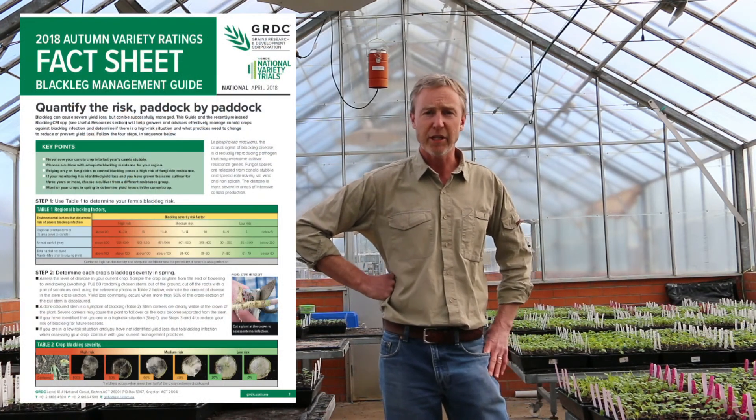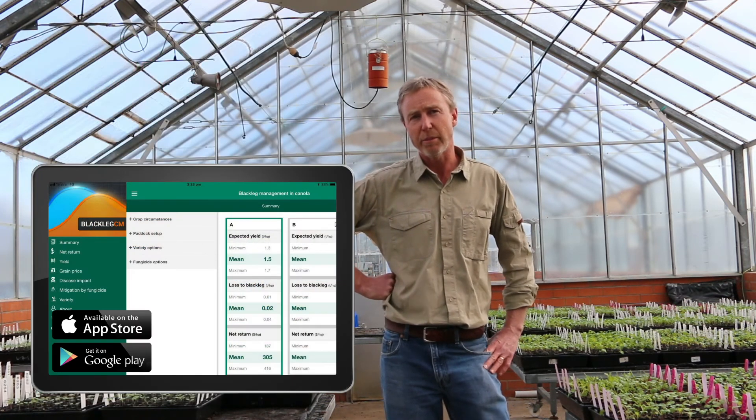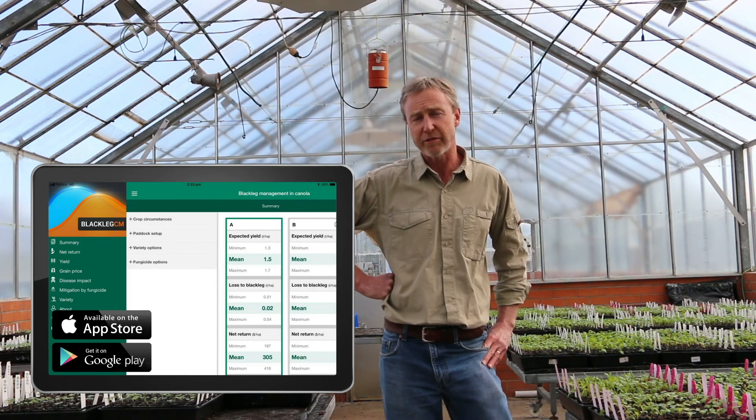So the blackleg resistance groups, which are generated from this knowledge, are available on the GRDC Blackleg Management Guide, which is on the GRDC website, or very simply Google it — and it's also available in the new BlacklegCM app, which we've developed in recent years.